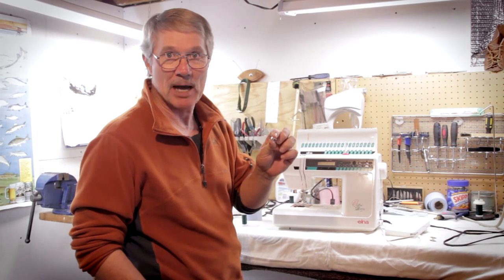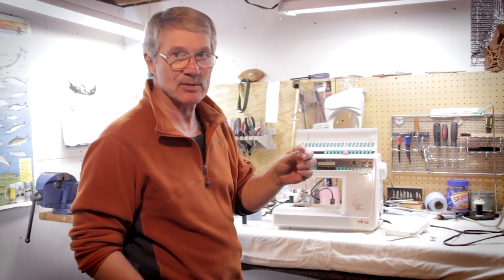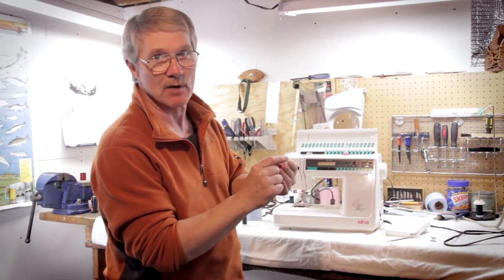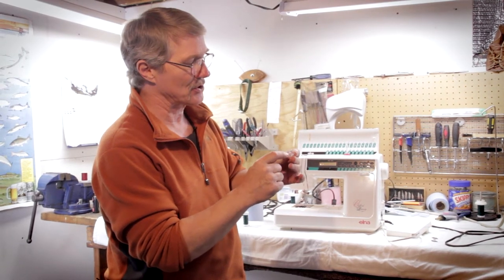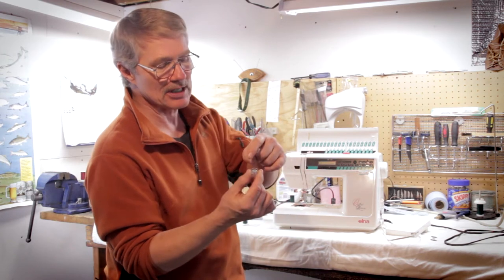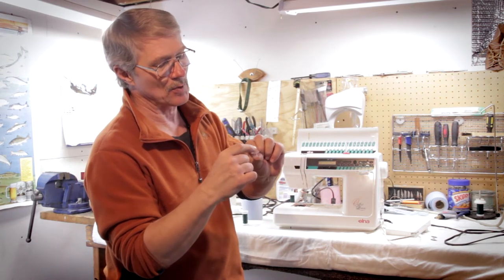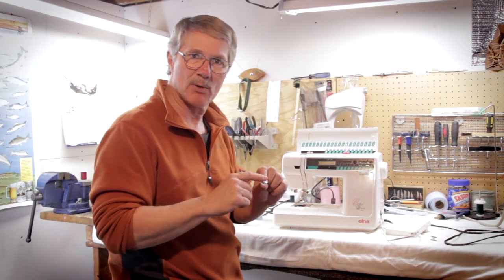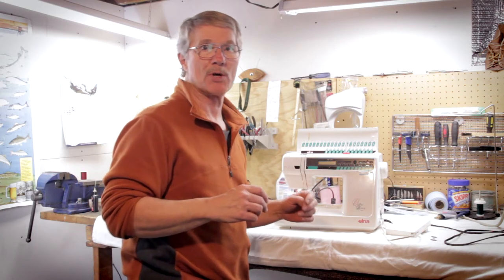Elna uses a specific bobbin for their machine. The top part of the bobbin has rings on it. So when you look at that bobbin, you see it's flat on the bottom and the rings are on the top. Whether you're winding the bobbin or putting it in the bobbin case, you always want to have those rings up, and your bobbin will always be in the proper orientation.